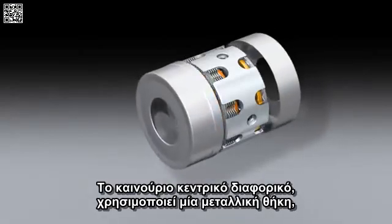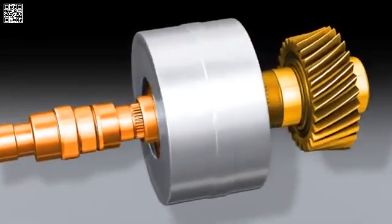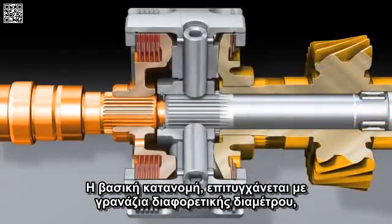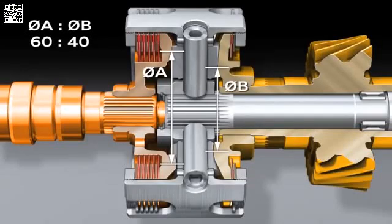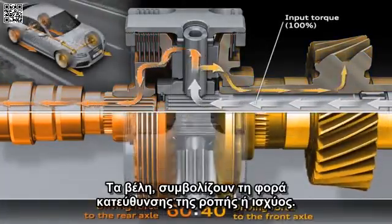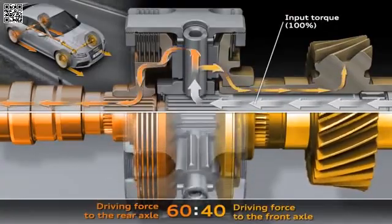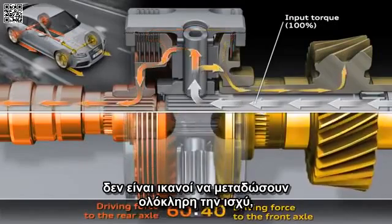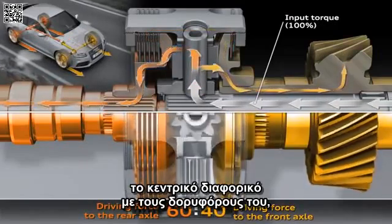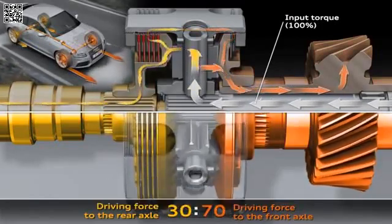The new crown gear employs a metal cap to keep flow losses to a minimum. The basic distribution is generated by gears with different diameters meshing with the two crown gears. The arrows symbolise the flow of torque or force. For example, if the wheels on one of the drive axles are unable to transmit the full force, the centre differential and its differential gears will spring into action. The force will immediately be fed to the axle with the better traction with zero time lag.